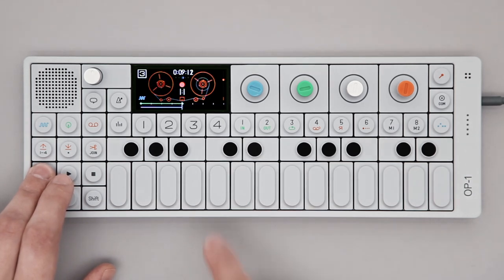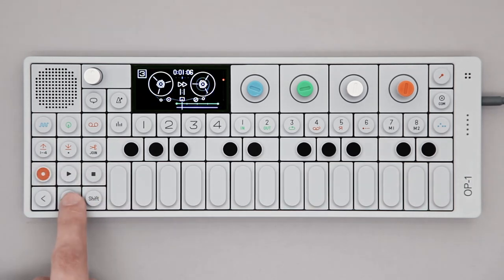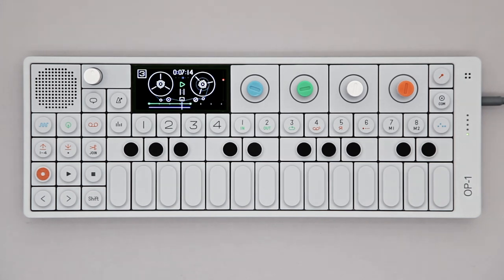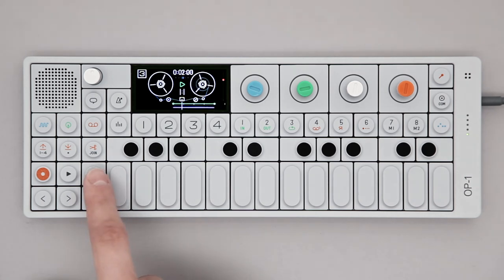After this, you can proceed with track 4 and make a whole arrangement, or find an empty spot on the tape and start fresh again. That's it for tape mode — stay tuned for more videos.